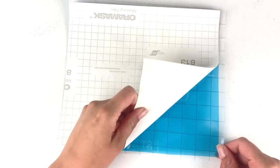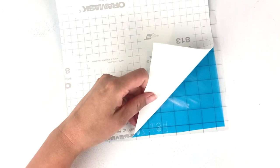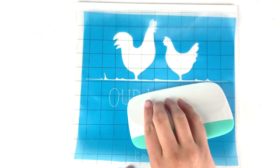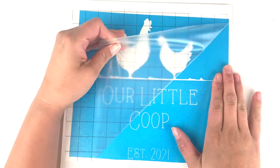Peel off the back and watch for any parts of the stencil that may lift. If you do have any, just use your weeding tool to stick it back to the transfer paper. Stick your design to the blank sign and then use your scraper to adhere the stencil paper to your sign really good. You don't want your paint to bleed anywhere by accident.